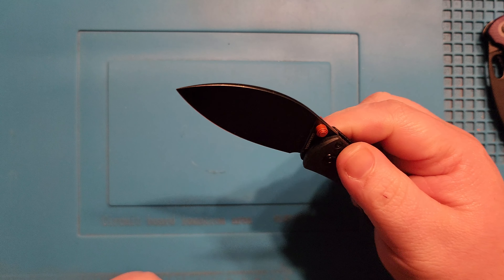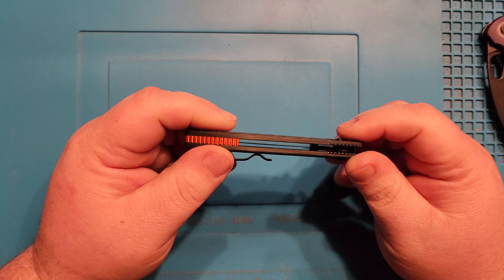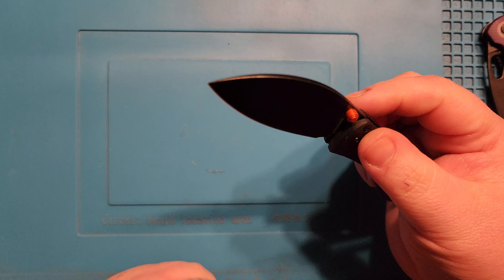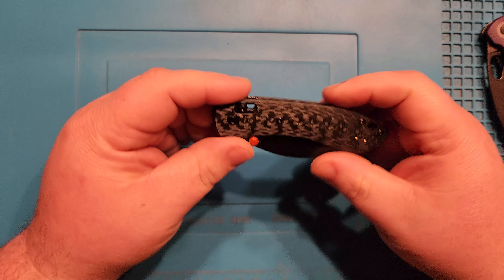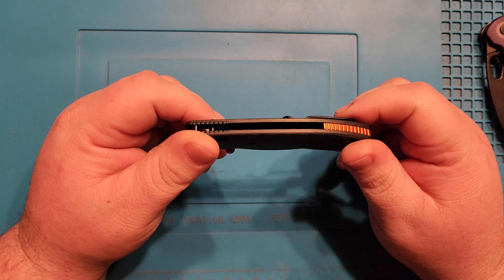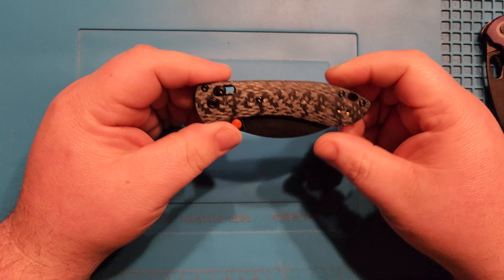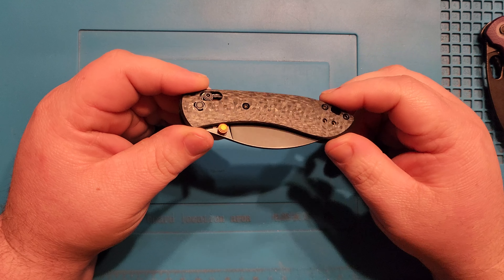Other than that it is just an absolutely awesome little knife — doesn't weigh anything. I don't know the exact specs off hand, but it's definitely less than two ounces. I'm the type of person where I'm always wearing basketball shorts, so a really light knife like this is just going to disappear. And then you've got the s35vn — good performance steel.